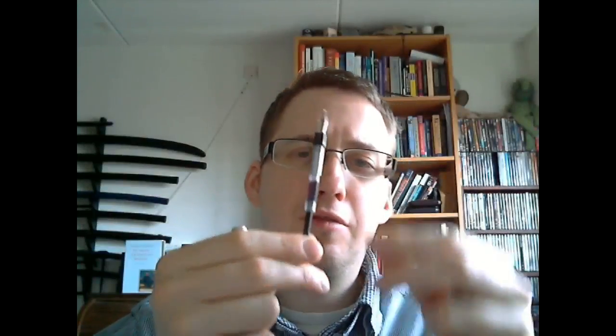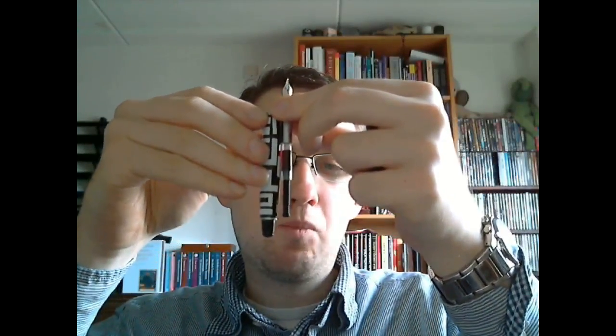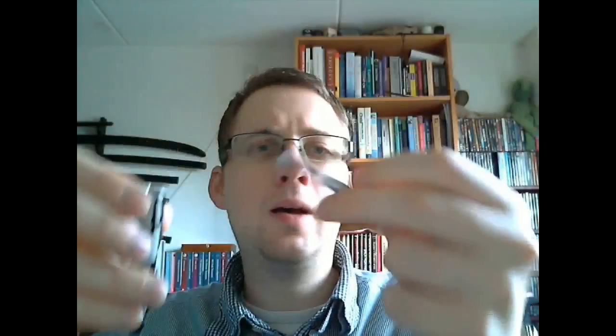The pen came with one standard international cartridge — one of the short cartridges. I happen to have a Monteverde Mini Converter lying around, and as you can see, that just fits perfectly well. Works fine — draws up a nice bit of ink and it's easy to use. Fits securely in there, so that's a good thing.